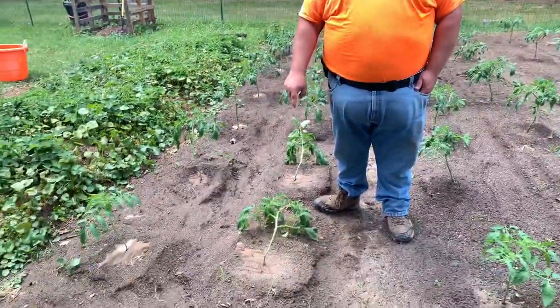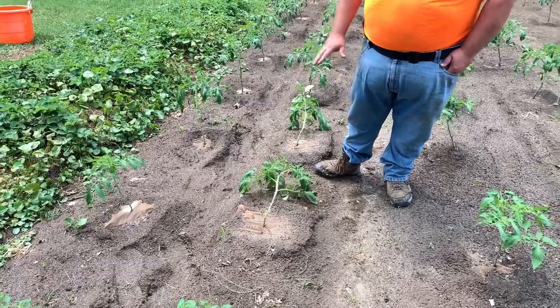Or it does this right here. See guys, the wind will push over these tomato plants and you have to support them somehow. You can let tomatoes grow on the ground like this. Only problem is they will rot — the tomatoes themselves.